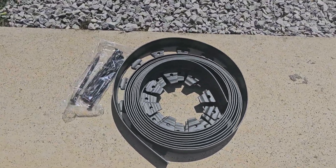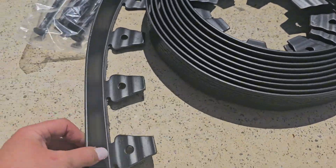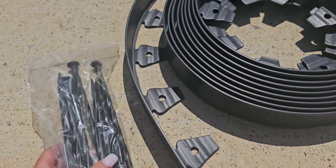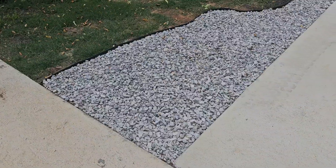So I went ahead and purchased this. Here's what you're gonna get — it comes coiled up, and it has these little tabs with holes where you're going to insert the anchoring spikes.